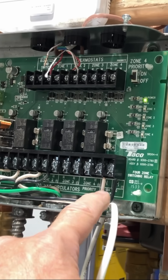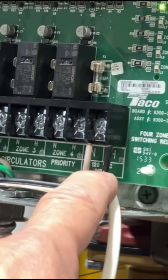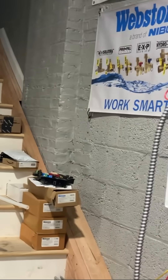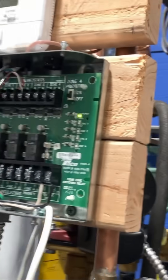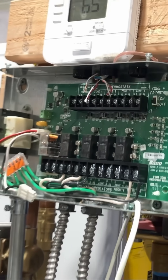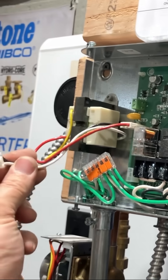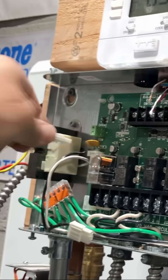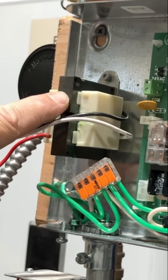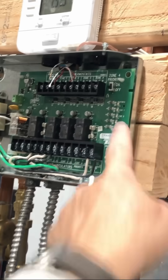If there's line voltage going to the terminals for the input of voltage AC, that green light should be on — and 'should be on' is the key word. There is a 24-volt circuit powering this control board. What I just did is remove the transformer from the equation — from this control. Now this transformer, which is sitting right here, is gone from the equation. That green light is out.